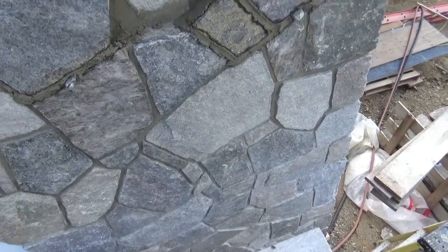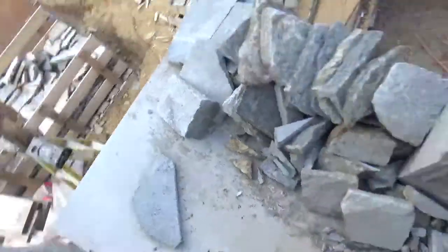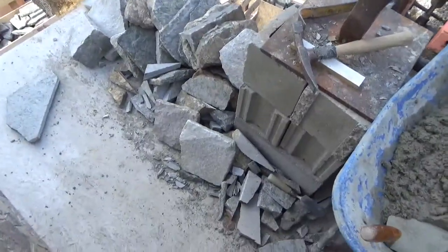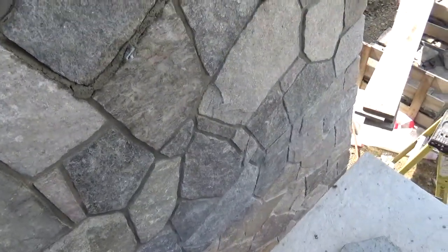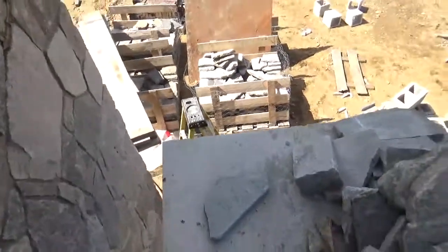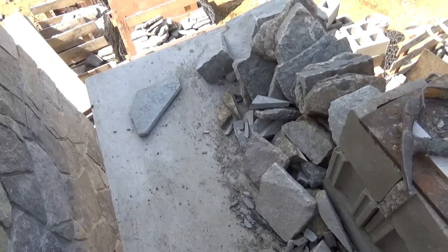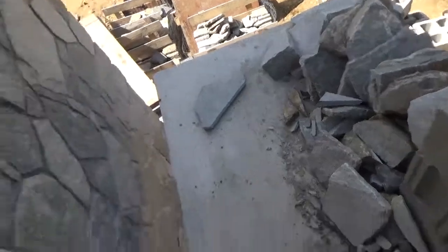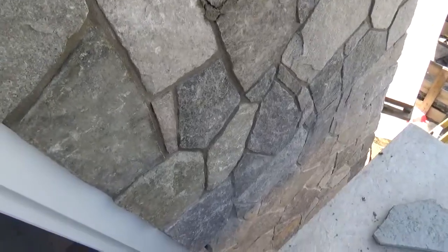So the thing with this mortar, it's two to one. I mix it up super stiff. I don't mix it in the mixer because I'm only mixing one batch or one bucket at a time. One bucket gets us about five or six square feet, maybe seven. But if I mix it in the mixer, my paddles are old, my wipes are old on the mixer, and what happens is I lose three quarters of it in the mixer.